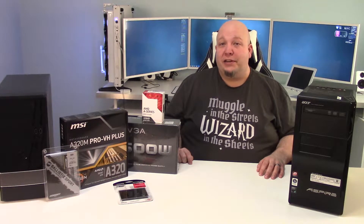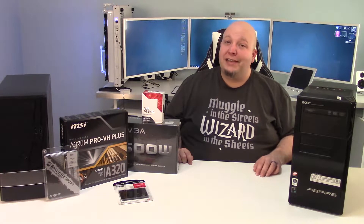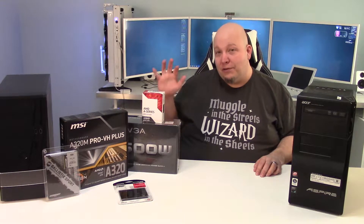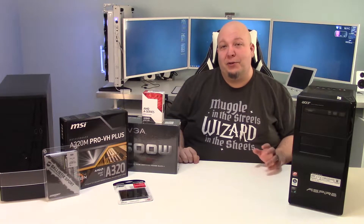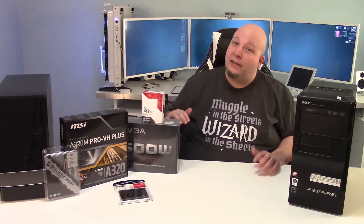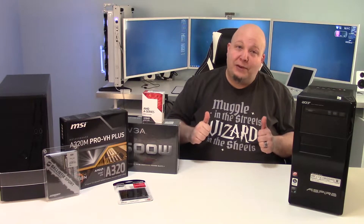Hey guys, Steph the Illuminated Nerd here. Today we're going to be building a non-gaming budget PC under $400 US for all that you see here. We're going to build that, see what we get in the end, and I'll go over all the parts to start and then we'll start building. Let's get right into it.